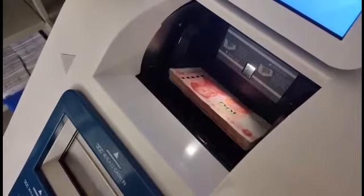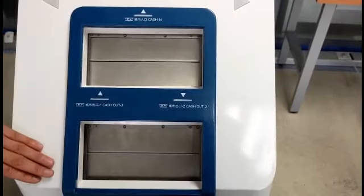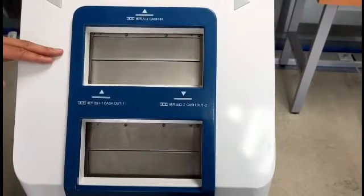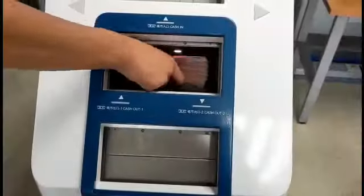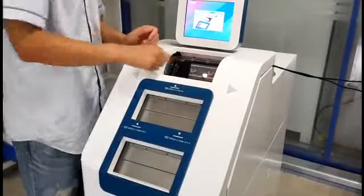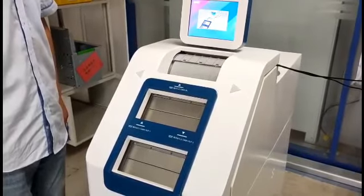As you can see, you can put notes continuously into the cash-in slot. Here is the cash-out slot and escrow. These two support continuous withdrawal, as you can see the notes came out from them respectively. With escrow, the operator can reconfirm the counted notes before deposit.